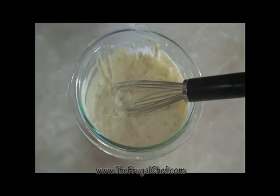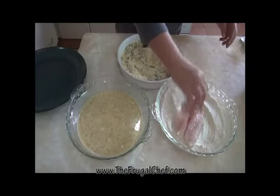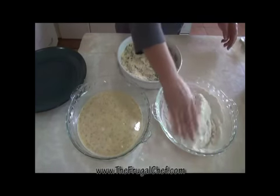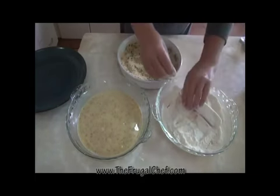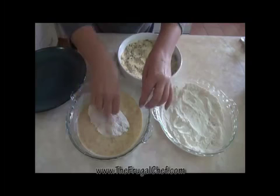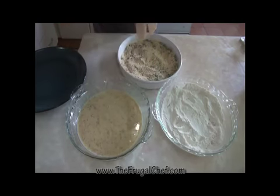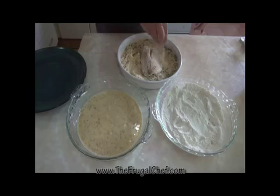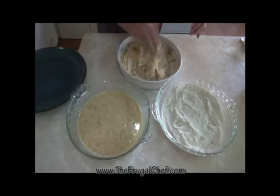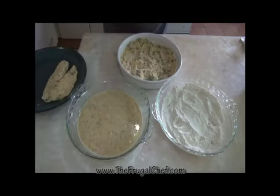Let's start assembling our sandwich. This is what we're going to do with each one of these fillets. We're going to put it in the flour and dredge it — make sure it coats well — then shake off all the excess. Then it goes in the egg, coat both sides, shake the excess off. Then we put it in the breadcrumbs and make sure it gets all nicely coated. Shake that and put it on a plate. I'm going to do that with all the fish and I'll come back and we'll cook it.